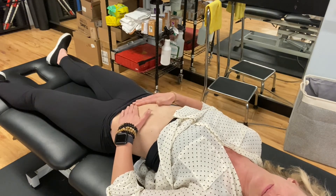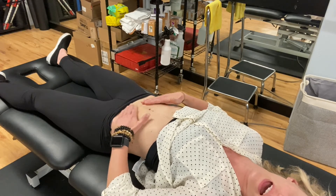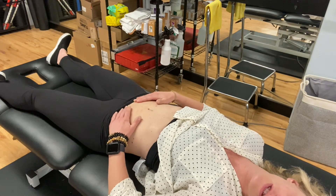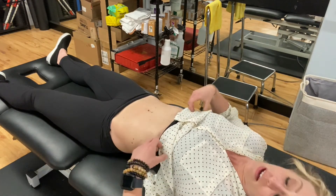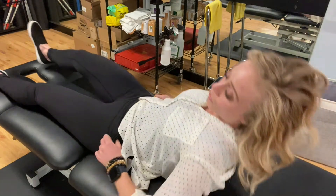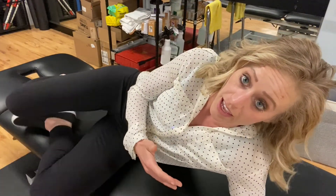Here I could pull horizontally, diagonally, up and down — any direction. Our fascial system is three-dimensional, so we've got to check all the different areas. I'm trying to keep it simple for you, so it doesn't get too technical, but really any direction you can try.